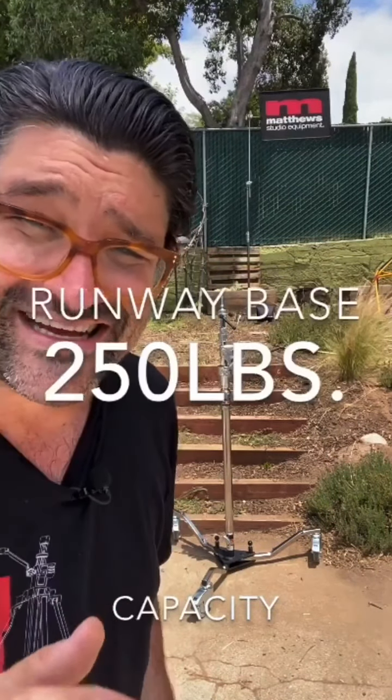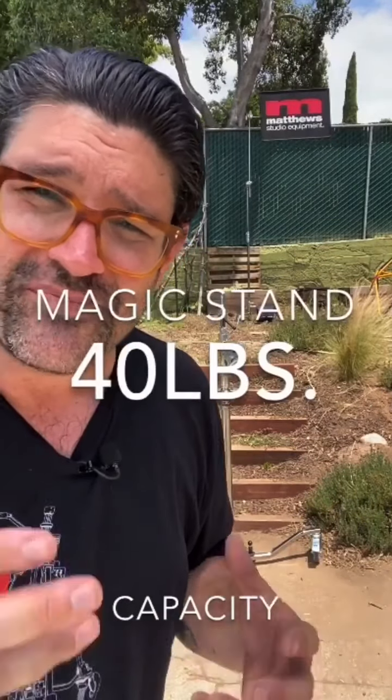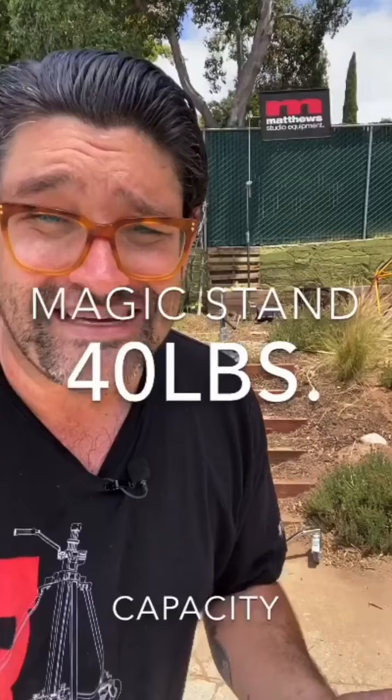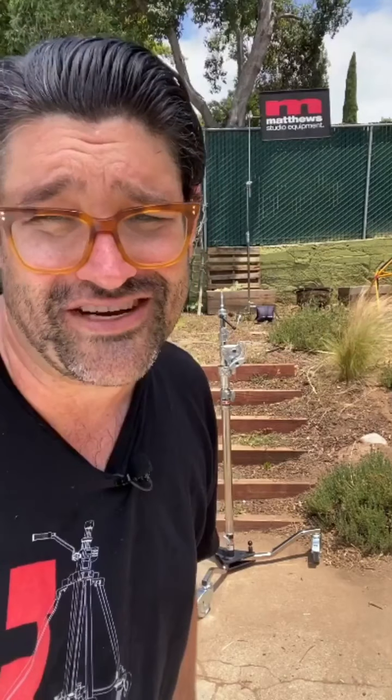We're going to go through all the different functions and features, starting with the runway base. This base is an industry standard — it's super beefy, it folds up to be pretty portable, and it has a 250-pound capacity. You can put your 18Ks and all different types of big lamps and big pieces of gear right in there. Let's take it apart and talk about all the components.